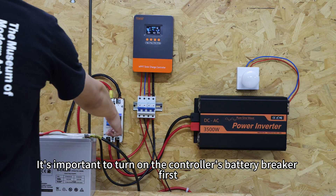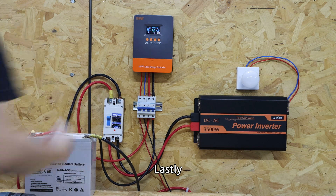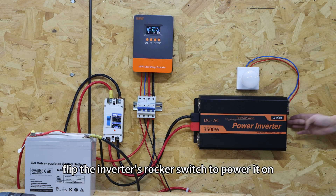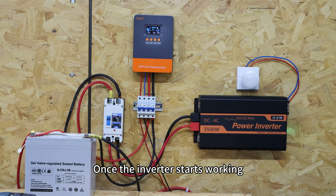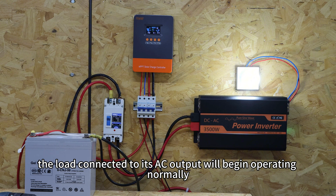It's important to turn on the controller's battery breaker first. Lastly, flip the inverter's rocker switch to power it on. Once the inverter starts working, the load connected to its AC output will begin operating normally.